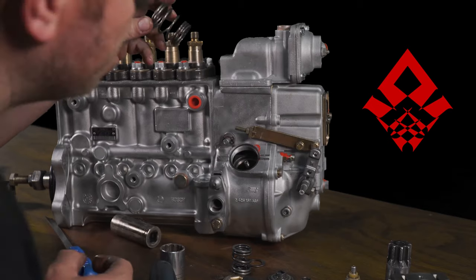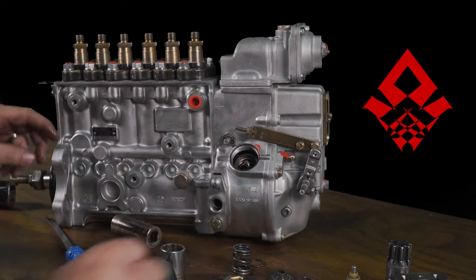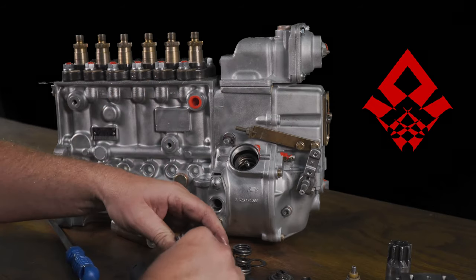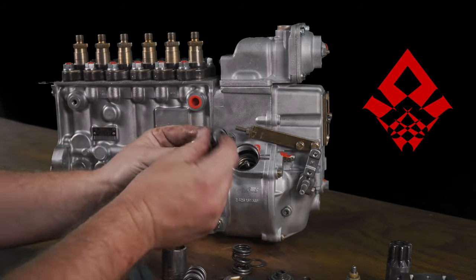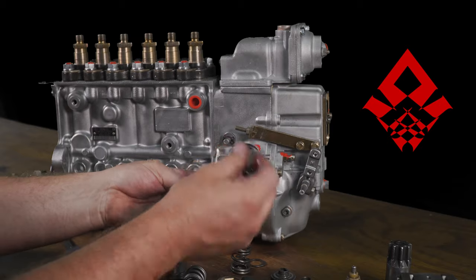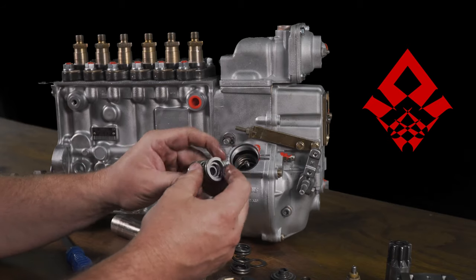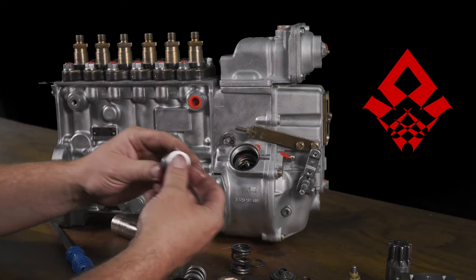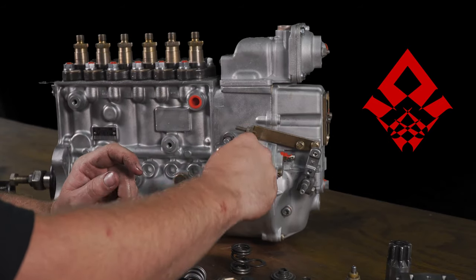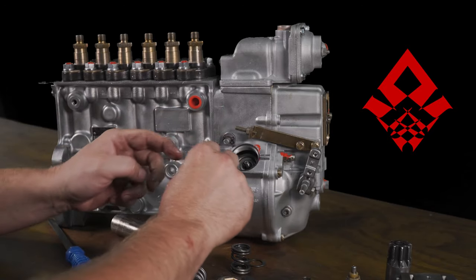Put the big idle spring back in — we reuse this. Now for the governor springs: there are two sets. Drop this whole stack in with the big machined end down. Inside here there are three springs — this is how you get your 4,000 RPM. These are precision-ground flat springs so they fit and glide nice. We have good quality springs, and these bases are machined properly to give you the right amount of preload on the idle spring so that the pump will actually idle strong. Otherwise your truck will stall when you put it in gear.